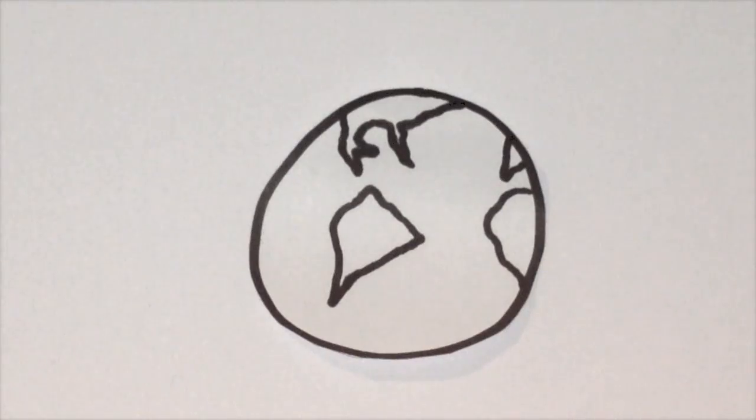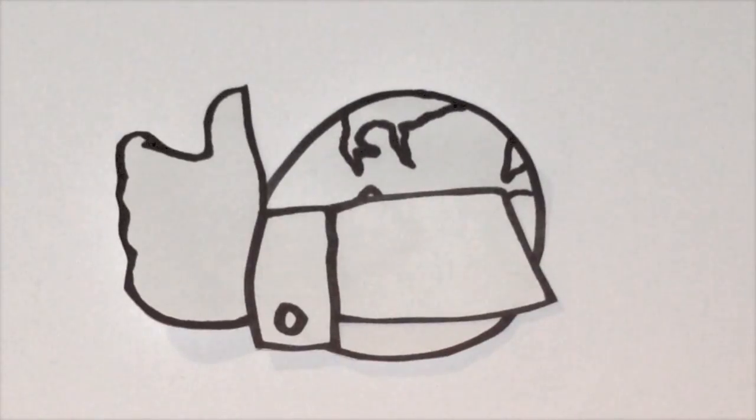Hello. Seven Seas Worldwide are experts when it comes to shipping personal belongings and excess baggage all over the world. We don't pack your belongings for you — that's a you thing. But we do offer a range of videos on how to pack your items as safely and securely as possible. And this is one of them.